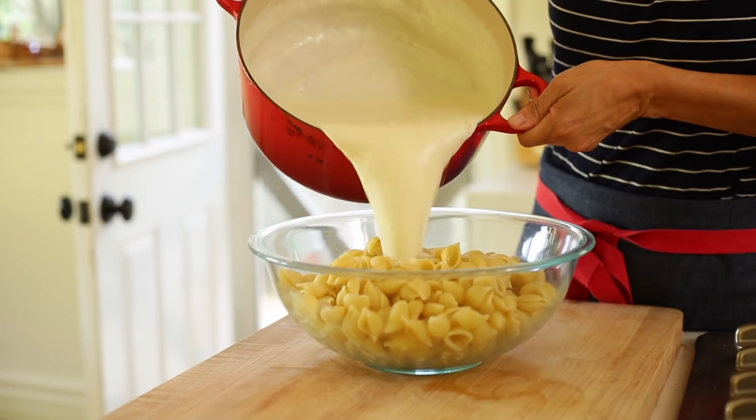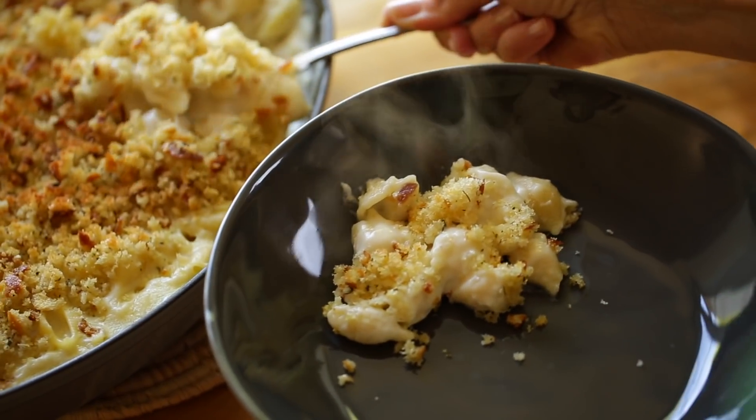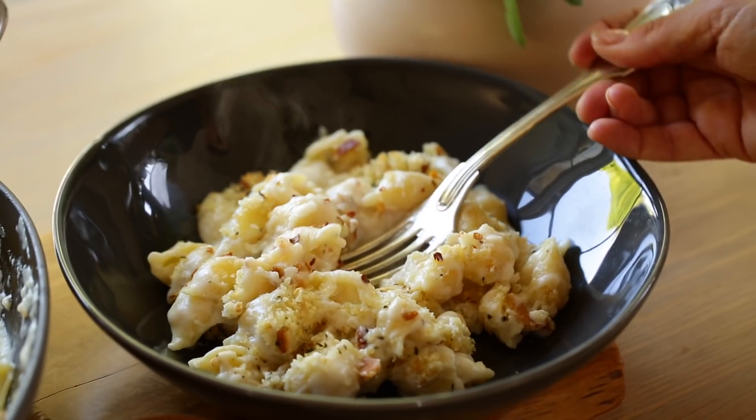Now for the sauce — this is really what makes this mac and cheese sing. When you see the quantities you're gonna think I'm nuts, because it makes a ton of sauce. But one of the things I have learned over the years about mac and cheese is that you really need a lot more sauce than you think, because when you bake it, all of that pasta absorbs all of the sauce, and you'll end up with really dried mac and cheese if you don't have enough. I like a nice saucy mac and cheese.